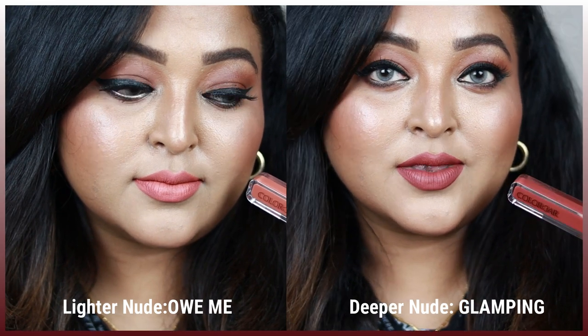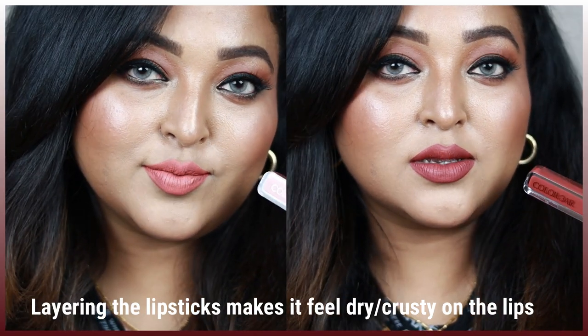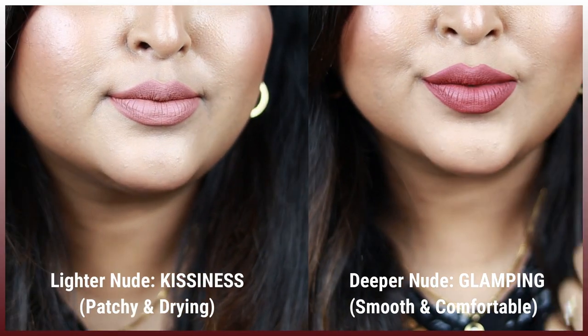...it's going to look really patchy and crusty on the lips. Whereas with the deeper shades, the pigmentation is amazing — it applies so smoothly on the lips, glides on like butter — and you don't have to layer it on a number of times. Each of these lipsticks is priced at rupees 499.